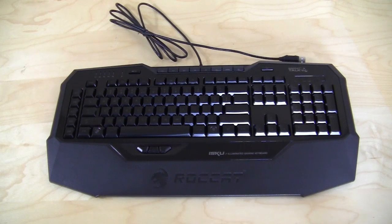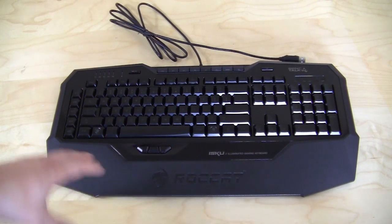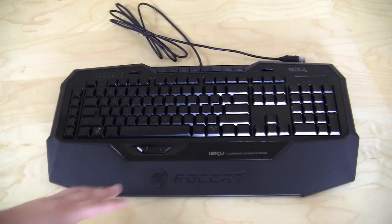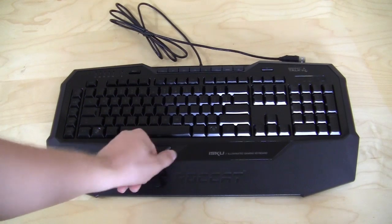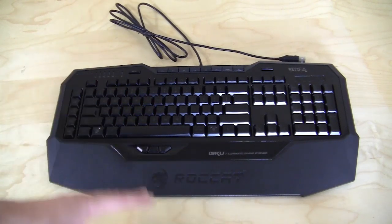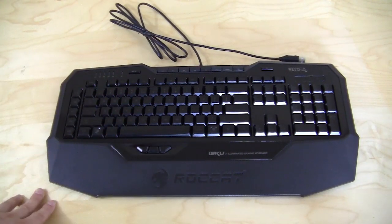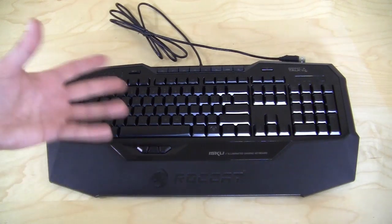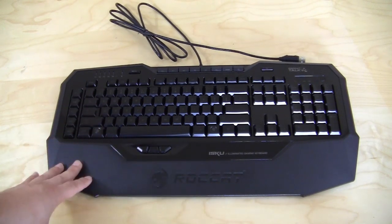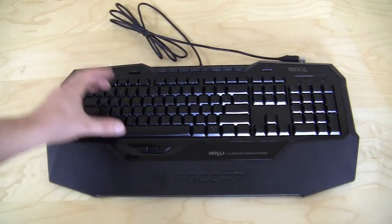Now that we have the keyboard completely out of all the packaging, the first thing I notice is it has a mirror finish around the actual keys. Sometimes I like that, sometimes I don't — it all depends. One thing that will probably happen is you're going to get thumbprints and fingerprints on it. The keys are not mechanical keys — we've seen mechanical keys a lot in gaming keyboards lately, but these are membrane keys. They do feel pretty good though. They are midsize keys, in between a laptop-type keyboard and a full-size keyboard.